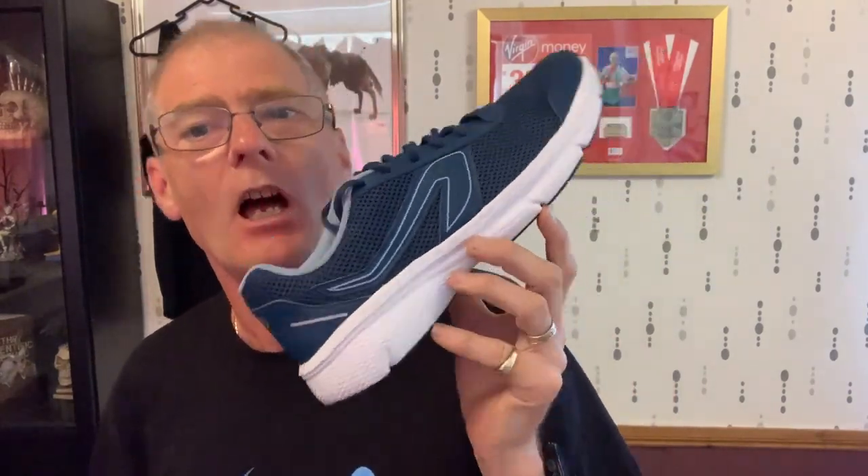It's the Kalanji — however you want to pronounce it — Decathlon's own shoe, 14 pounds 99, that's about 18 US dollars, somewhere around 16 to 17 euros. For 14 pounds 99, dirt cheap. It's described on the website as a beginner shoe for people who are just beginning running, who run once or twice a week for up to about an hour.